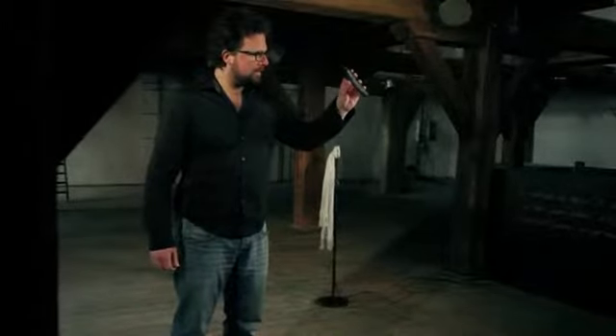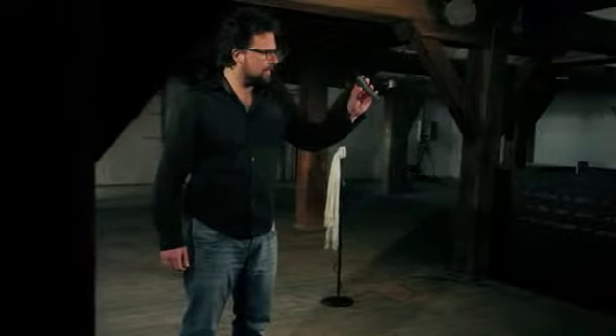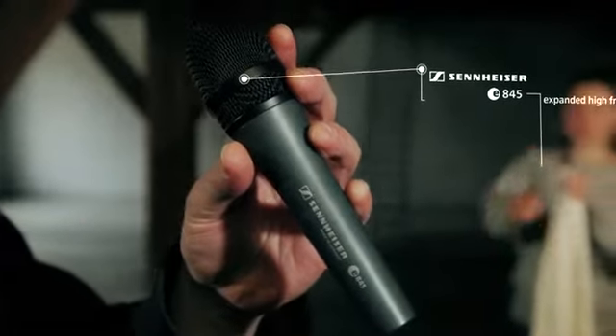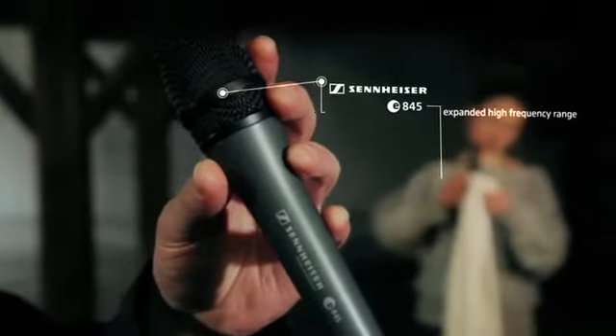Singers, if you are looking for a microphone with maximum focus and enhanced presence for speech, choirs, and close mic singing, the Sennheiser E845 delivers differences you can hear. This microphone has an expanded high frequency range which will make your vocals and speech sound wider and more open.